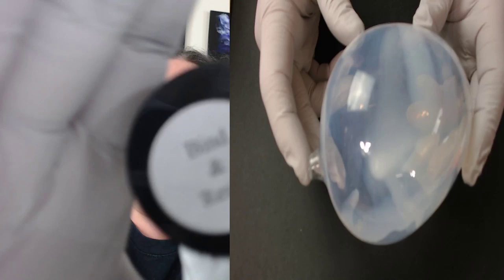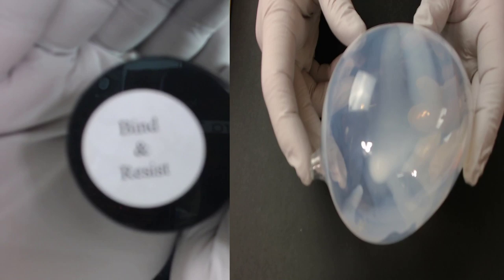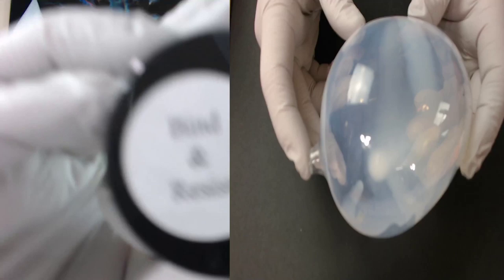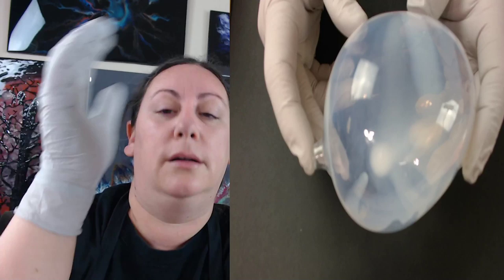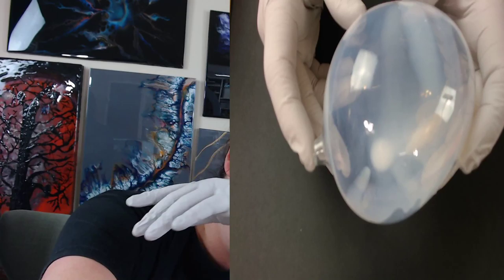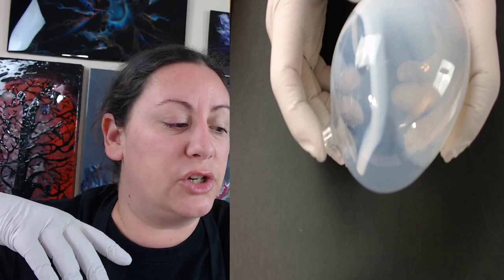I removed the autofocus so that way it wouldn't blur as we're doing this for you guys. So those are the only two products — the Vivid Polypore and the bind and resist — besides the primary elements which are the colored powders in whatever color you want.